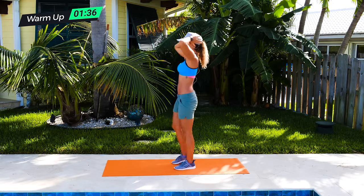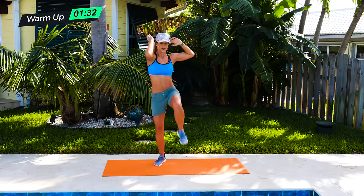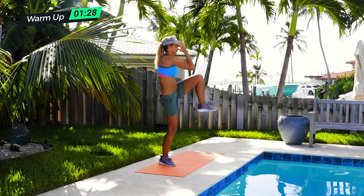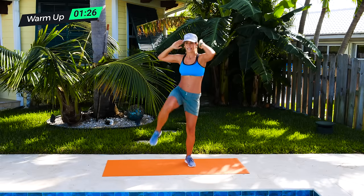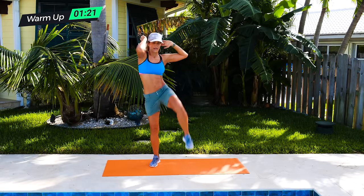You want to build up those obliques as you pull in. Then we're going right into bicycle — it's going across. I like to step wide because this really builds up those deep inner core muscles, pulling in and pulling in.